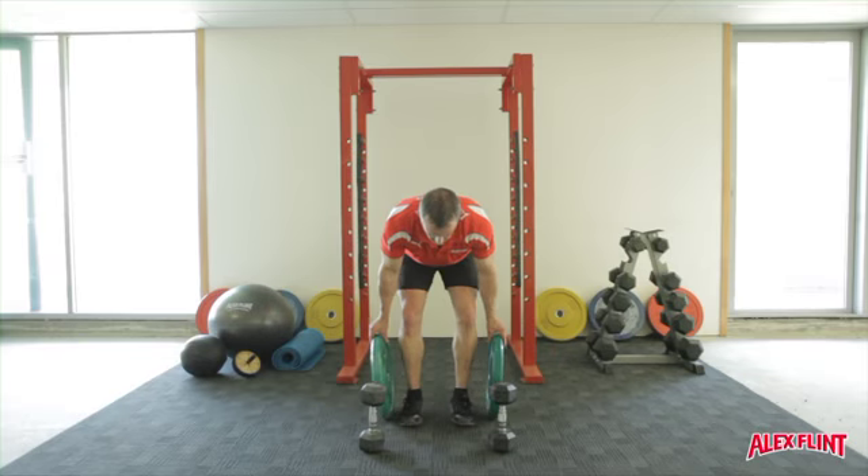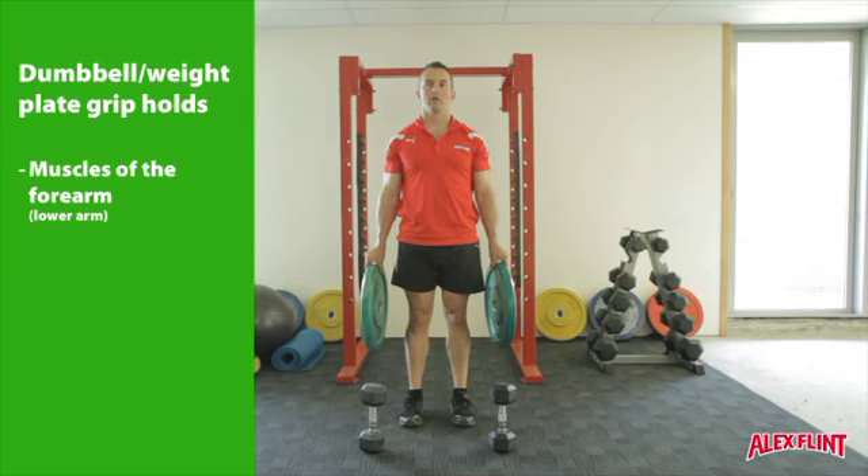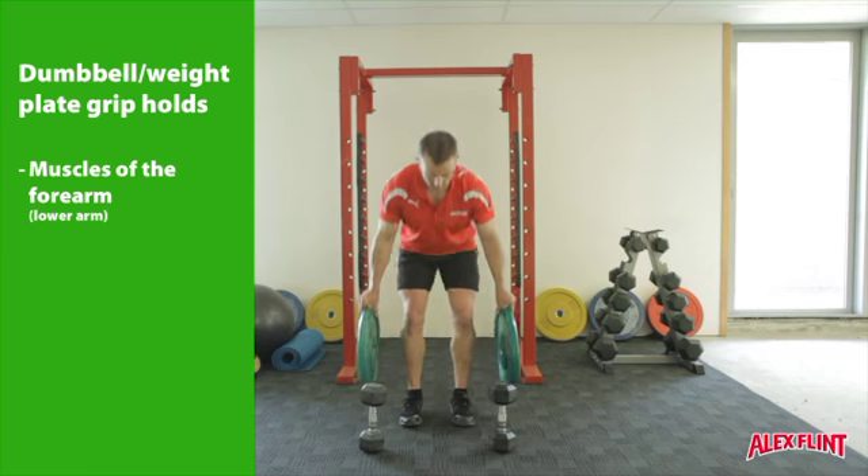Taking a pair of weight plates in each hand, using a pinch grip between the thumb and the fingers, gradually lift the plates off the ground and in a static hold, hold them for the designated period of time.